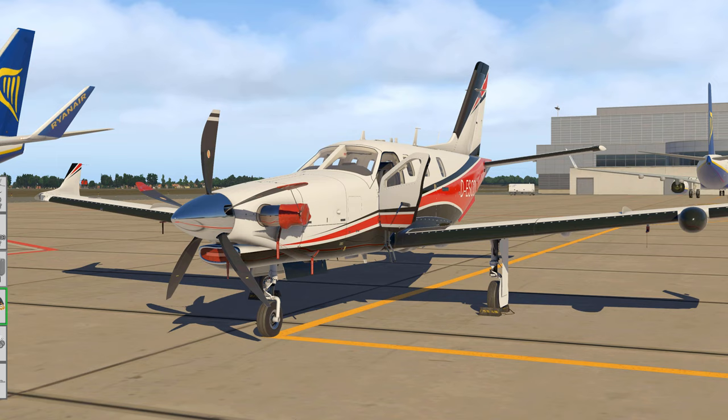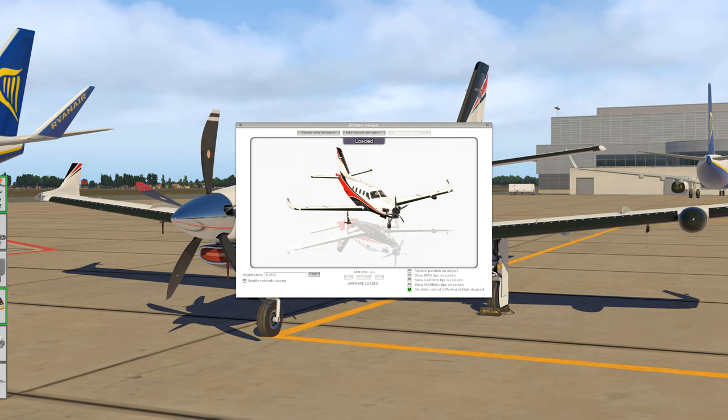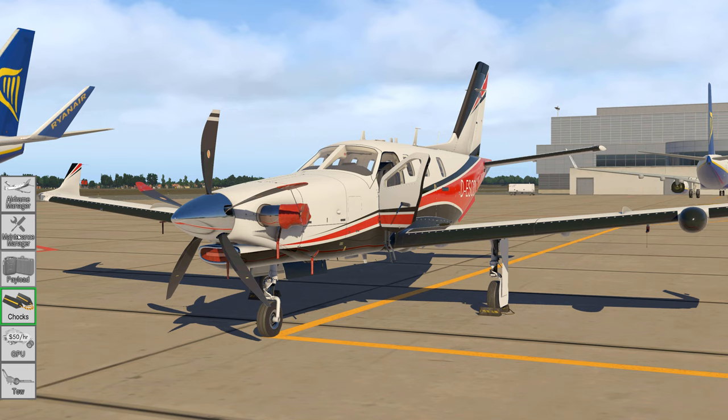Now we are slowly getting ready to power the aircraft up. But before we get inside the cockpit, let me show you some of the menus on the left-hand side. We have the Airframe Manager, which you can use to select a livery and create your registration for it, because that gets dynamically drawn onto the fuselage. This airframe will be used continuously through all your flights, because this aircraft features wear and tear - components will wear down and you may have to replace them.